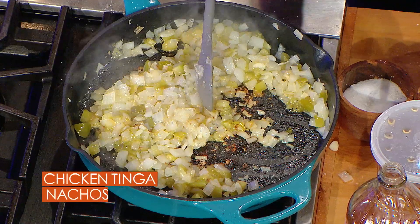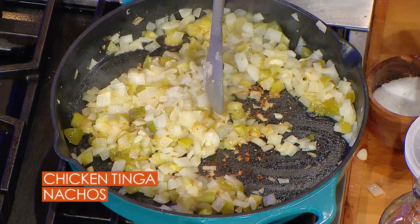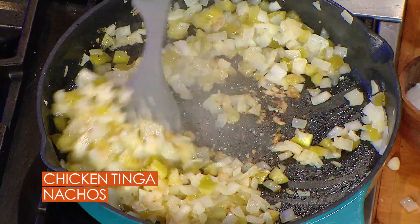We chop them up — oh, five or six of them — throw them in a skillet with a big old onion, salt, pepper, and a little olive or canola oil, don't matter, and start cooking out those tomatillos.